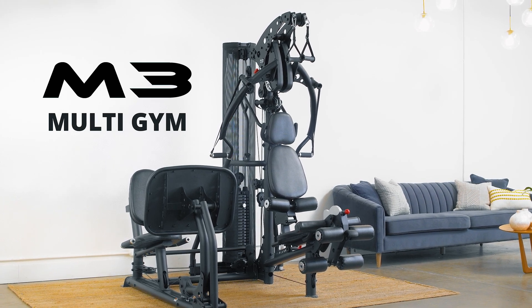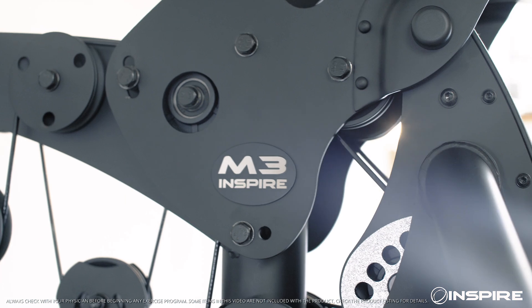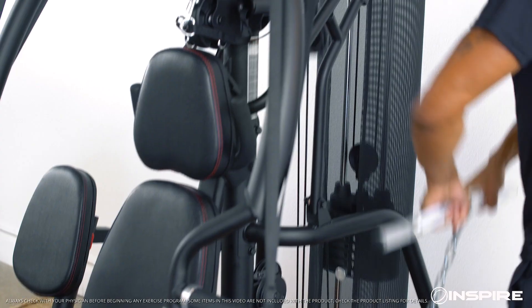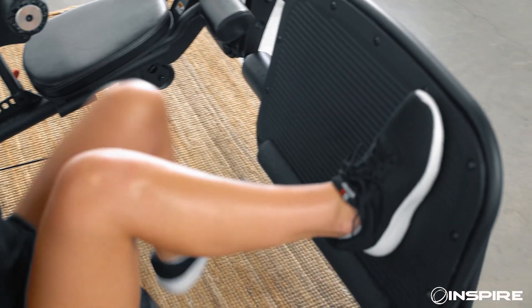Looking for an easy way to stay in shape right in your own home? Meet the M3 Multi Gym from Inspire Fitness — a unique full-body fitness machine that delivers a hybrid experience of traditional, free weight, and functional training movements. Got 30 minutes? You got this.